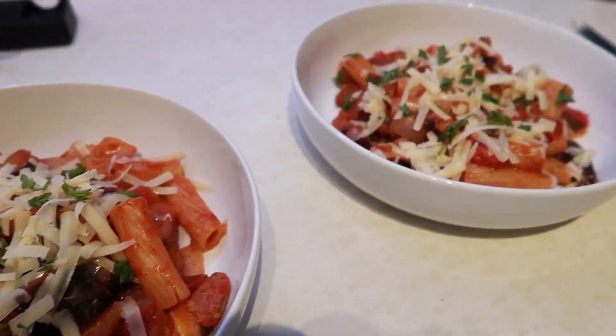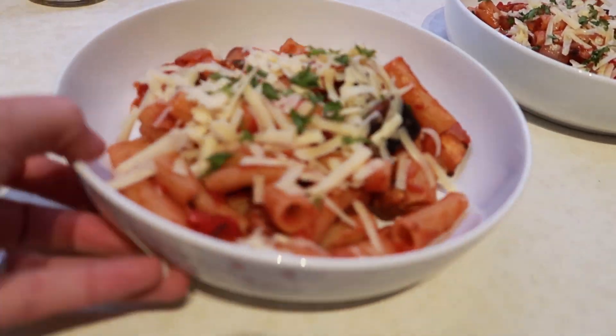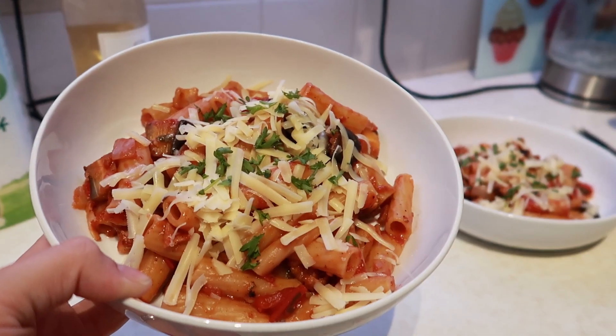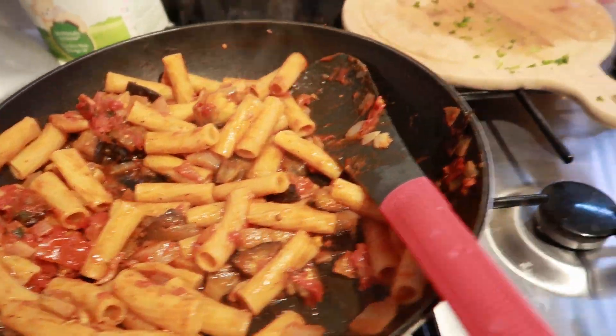So it was a little bit fiery — that's the word. Fiery. I've got some left over there as well that me and Dan had for lunch the next day.